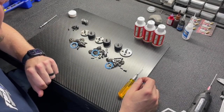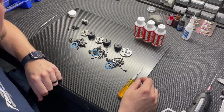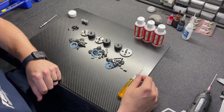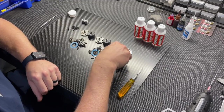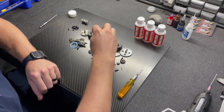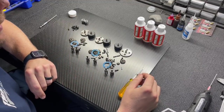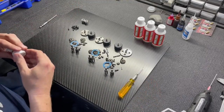We've got all three diffs laid out. The front and rear use the 42 ring gear, which uses the 12 tooth pinion and a 46 tooth spur gear. There aren't tons of changes with the diffs, but the small changes we made have made a pretty big difference in how smooth and free the diffs work.